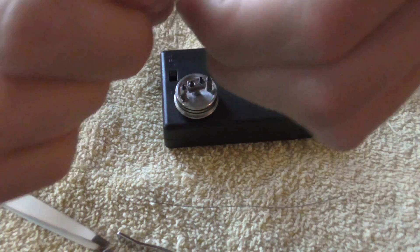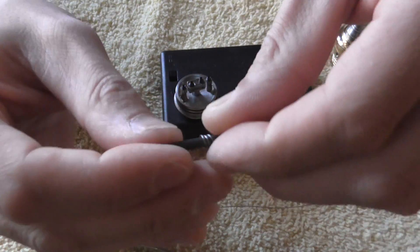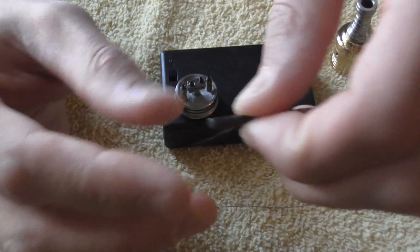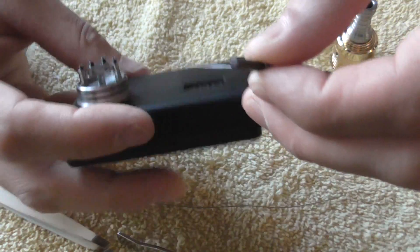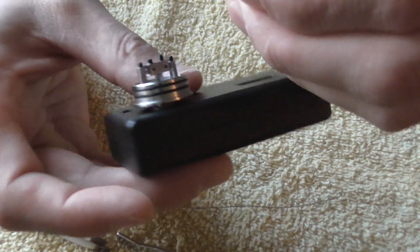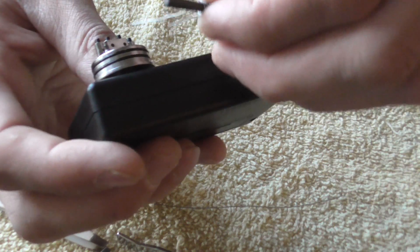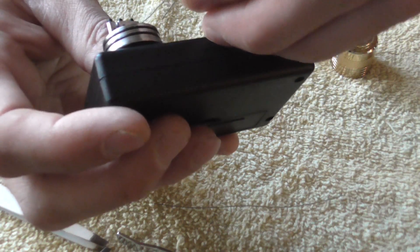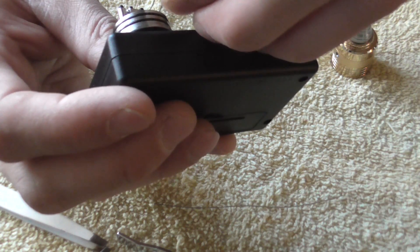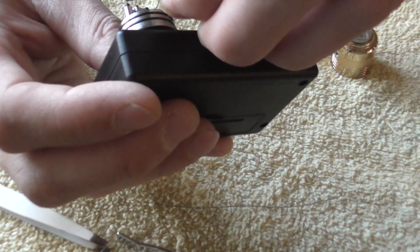We'll kind of smash them together a little bit. Yeah, that's all you need right there. We'll go ahead and put it in here. I like the top post to go into the positive. That's the way I like it — the over-the-top part of the coil I like to go into the positive post, and then the underneath I like to go in the ground.